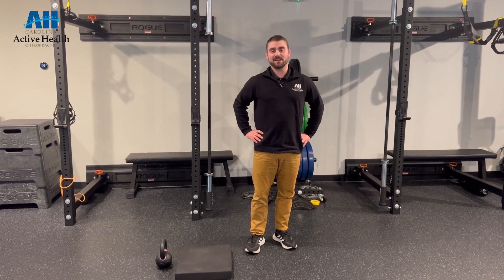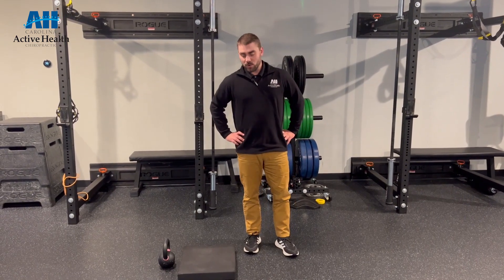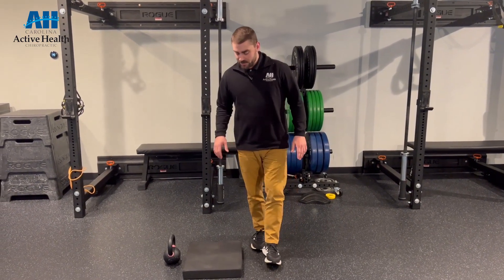All right, everybody, it's Dr. Gavin over at Carolina Active Health. Wanted to go over one of my favorite core exercises today.